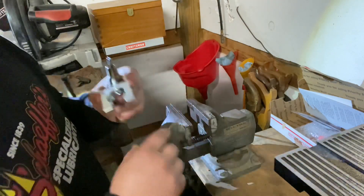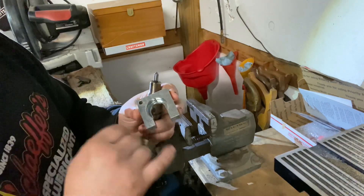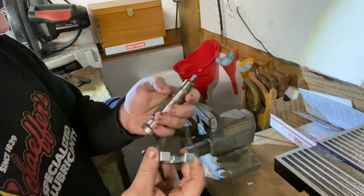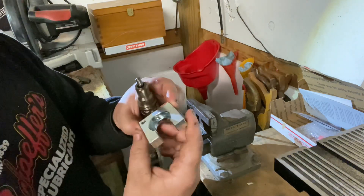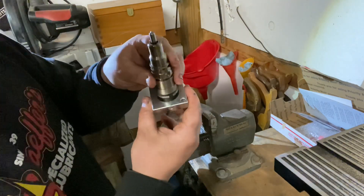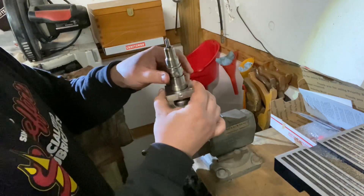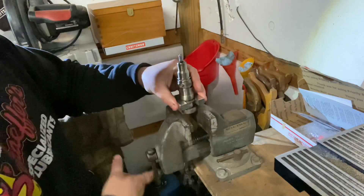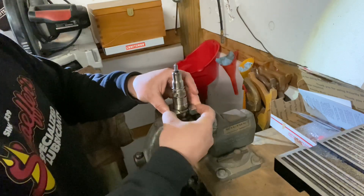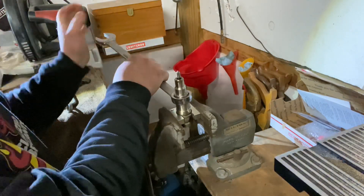We put our injector body into the vise. I want to show this really cool tool you can purchase from Accurate Diesel up here in Michigan. This little plate has a pin inside that goes where the injector hold-down part is — it just slips right into place and holds the injector perfectly. We cinch it down into the vise, grab a 1 and 1/16 inch wrench, stick that on, and twist until it's pretty much off, then slowly lift our injector body off.